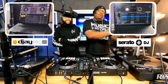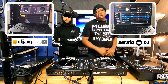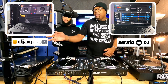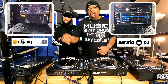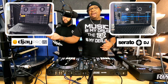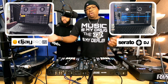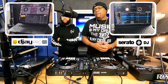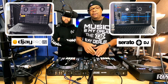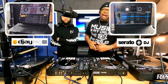Serato is going to be my number one program — that's my go-to program that I always use when I'm DJing. There's also a program called Algoriddim DJ. You can run that on your iPad, you can run it off your phone, and you can even run it on your computer if you want to download the actual computer program. We're going to go over both programs and see which one he thinks is best to start out with. So first, we're going to rock with Serato.